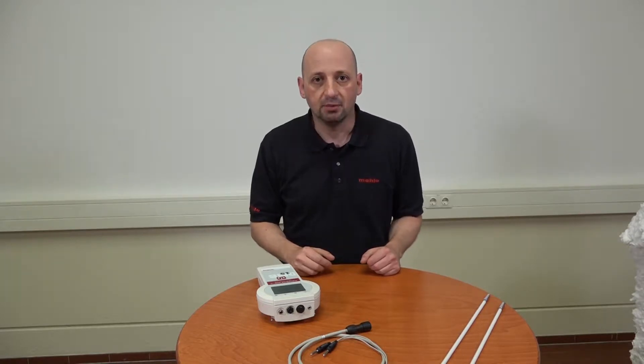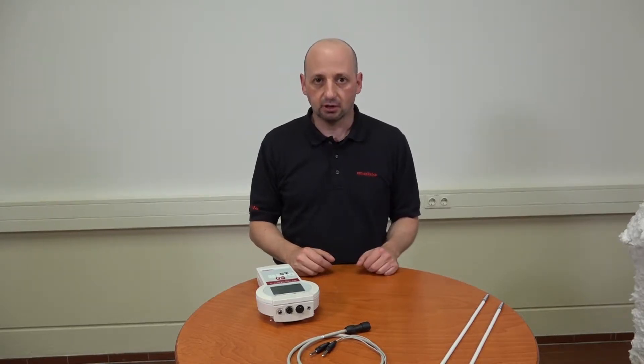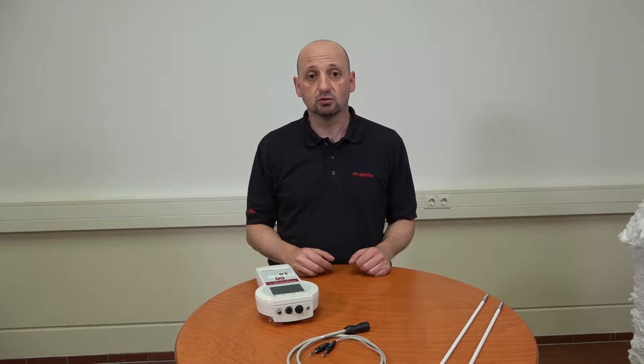Hello and welcome to our video. My name is Christian Wagner from Marlowe, an engineering company located in Bavaria, Germany. Marlowe is one of the worldwide leading manufacturers of measuring, control and automation systems for the textile and finishing industry as well as the coating, film and paper sector.